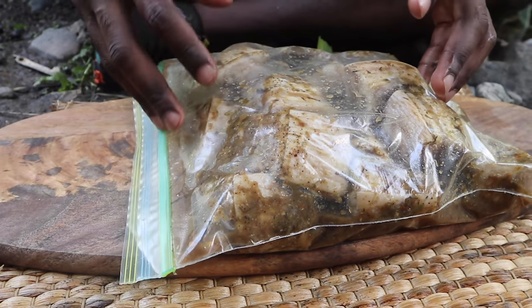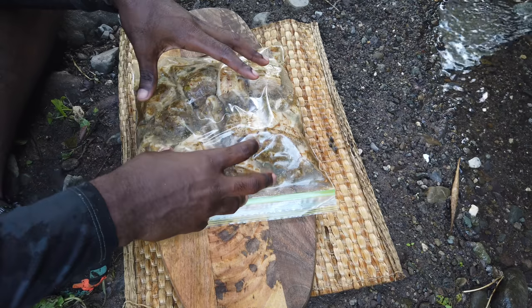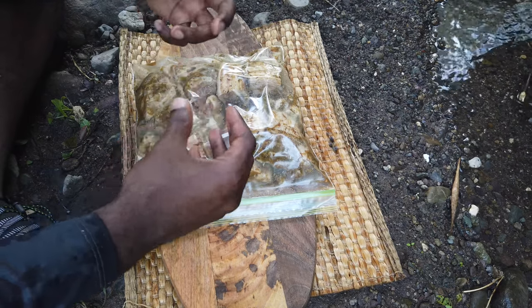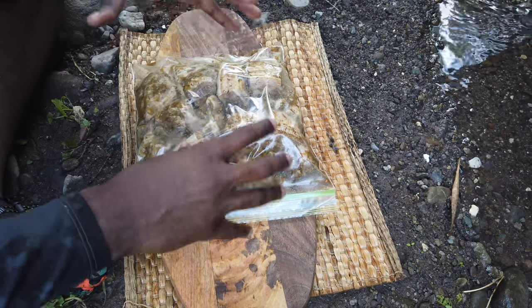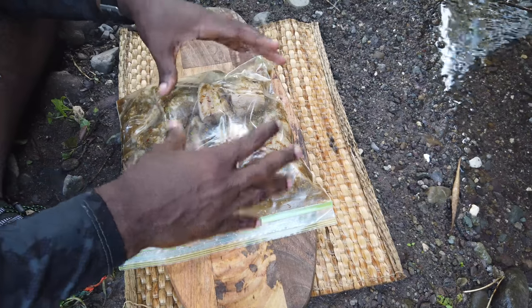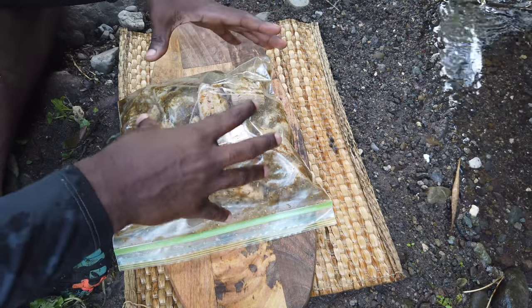Whenever you put these in the oven they are going to shrink — they call that rendering. What rendering is, is when that fat starts melting down and all those flavors and oils just keep going around the meat. Trust me, it's ridiculous when the fat actually renders onto the meat.